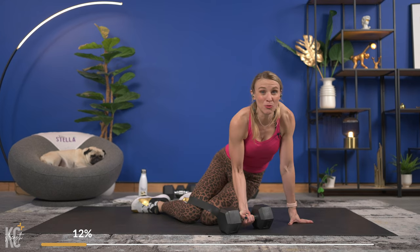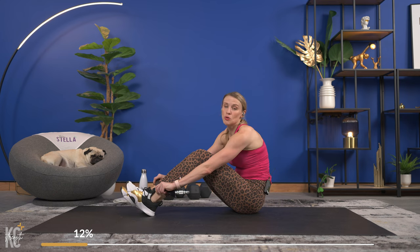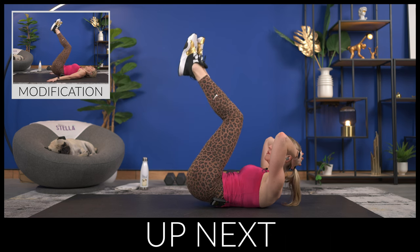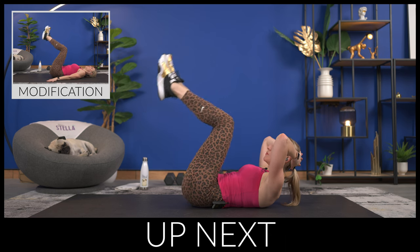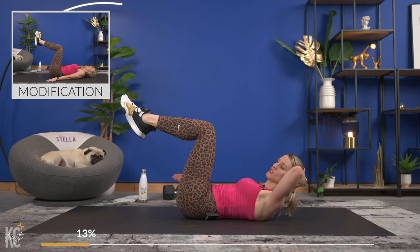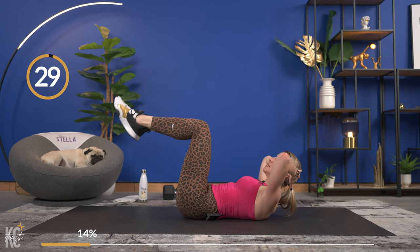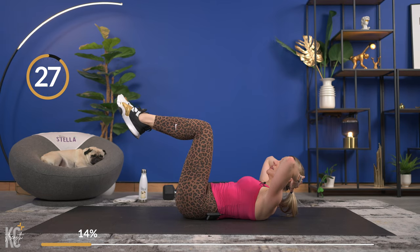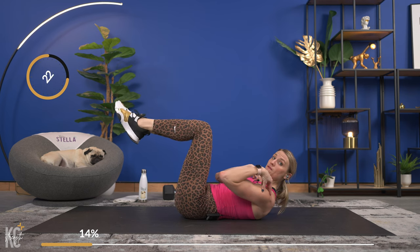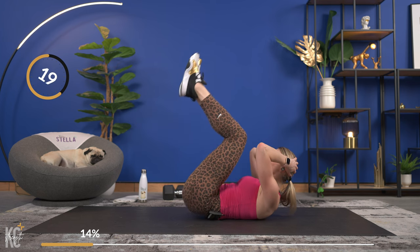Now an abs superset — you won't need your dumbbell, you can remove your band as well. We're going to work each circuit two times through, so we'll work the other side for that Romanian deadlift. Hold the upper body up, arms up, hands behind your head, and we're just going to do a reverse crunch. Moving quick in this move but keeping that upper body up off the mat — get your shoulder blades up, good, squeeze.